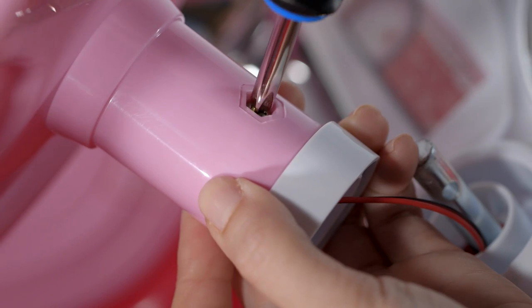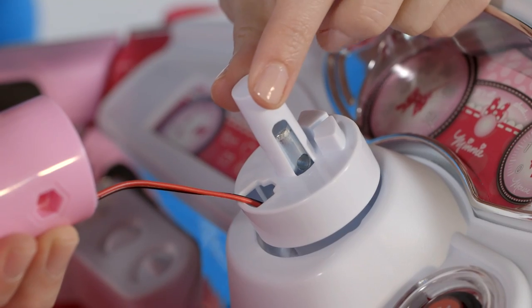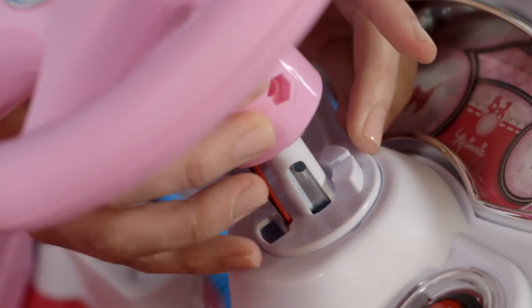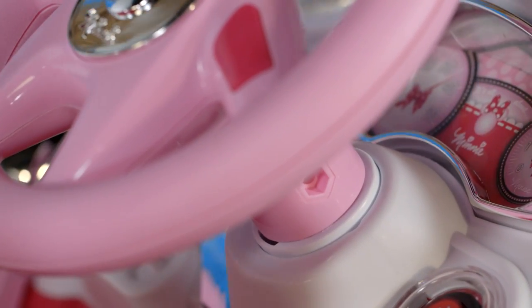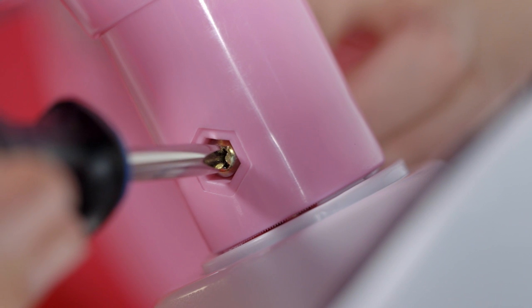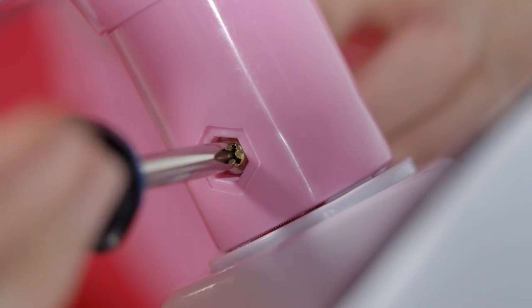Remove the screw and nut from the steering wheel. Push the steering rod end into the dashboard hole. Install the steering wheel into the steering rod end and make sure the side holes are aligned. Install the steering wheel screw and nut, and tighten the screw securely.